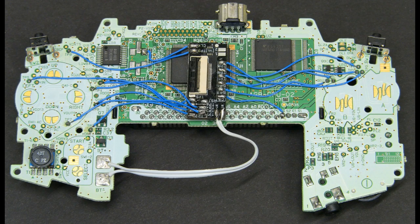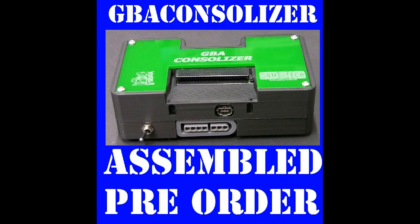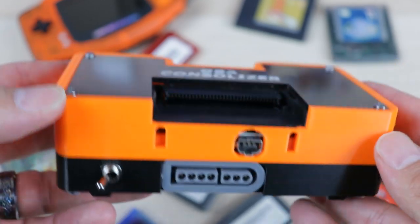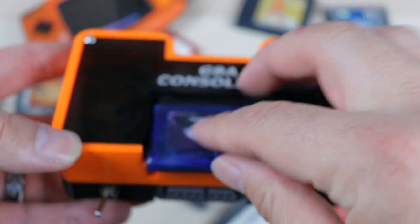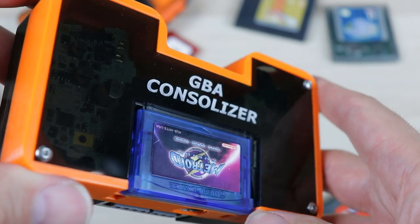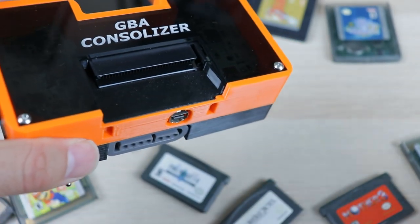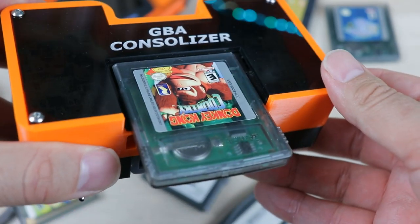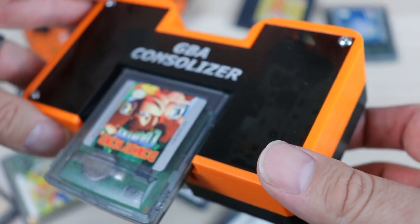The Game Boy Advance Consolizer is exactly what it sounds like — it consolizes an original Game Boy Advance, allowing you to play your GBA, Game Boy, or Game Boy Color games on a modern display via HDMI using the original board from a standard Game Boy Advance system. It supports 720p digital video output at 60Hz V-Sync with no screen tearing or stutter. There are also plenty of visual options we'll be taking a look at in a moment.